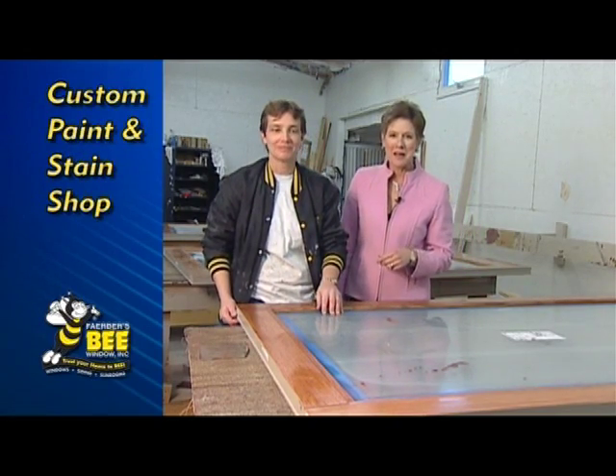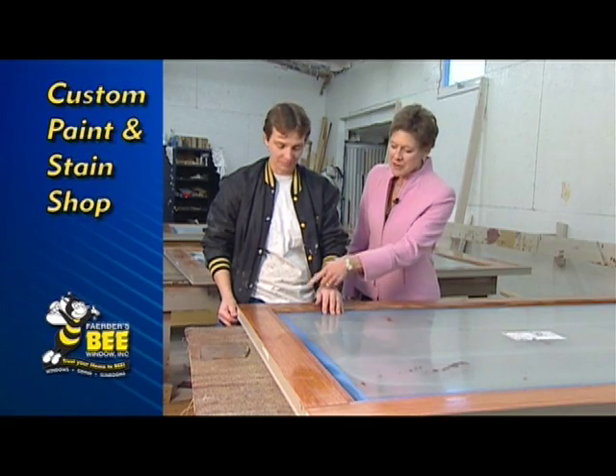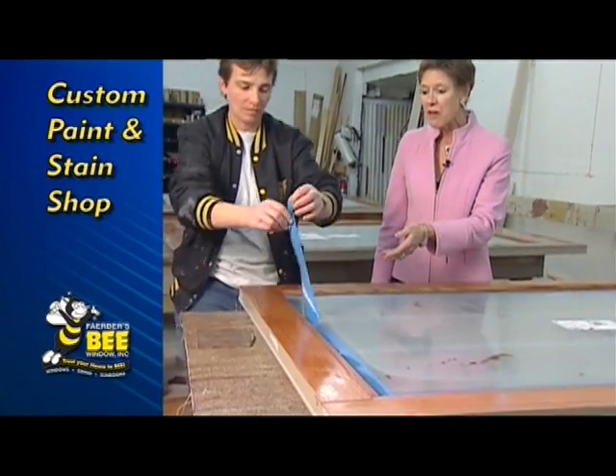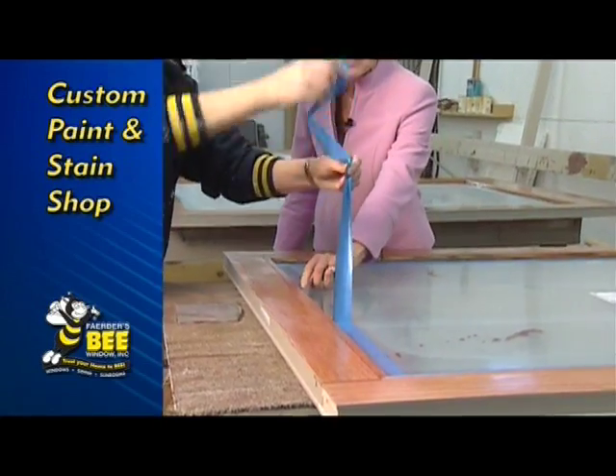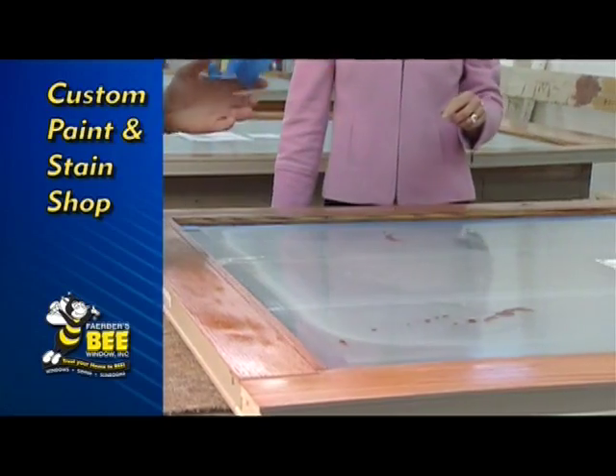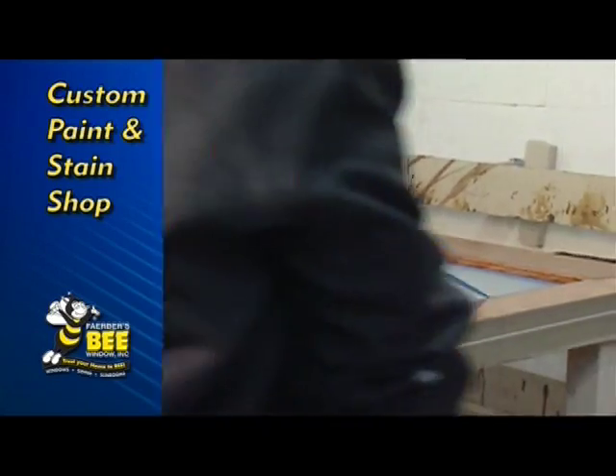Nancy's our expert stain lady here in the shop. What she's going to do now is just pull off this blue tape, and what that does is protect that very edge of the glass. You can see this plastic doesn't quite cover the last quarter inch or so around that glass. So before Nancy does any staining, she covers all that.